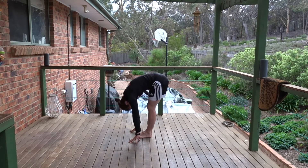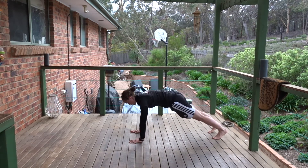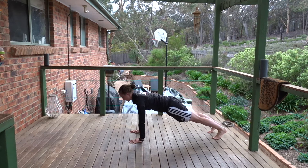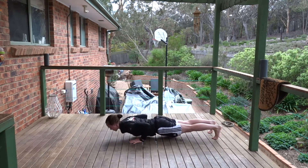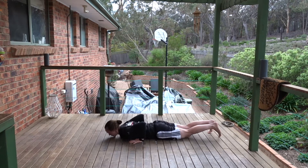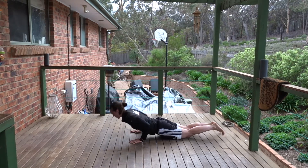Stepping one leg back into lunge, step the other leg back into plank. Knees down — optional. High to low push-up. Cobra or up dog. Regardless of which position you're in, draw your handles up. Breathe out, relax. Breathe in, push back into downward facing dog.